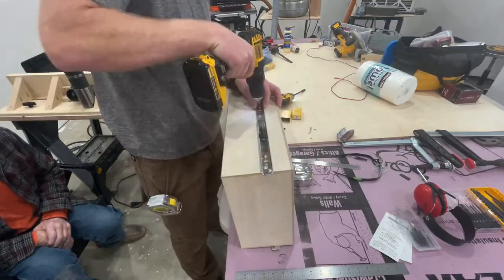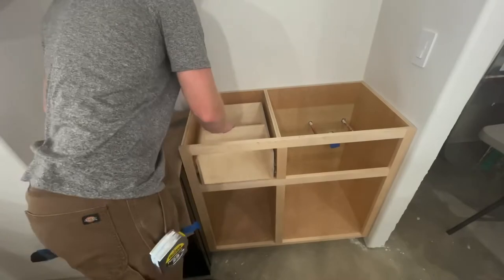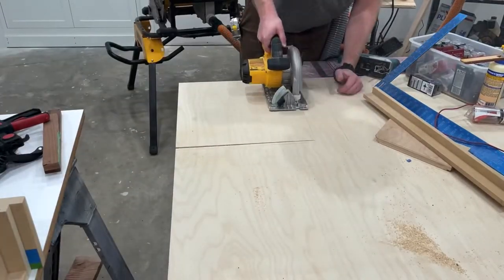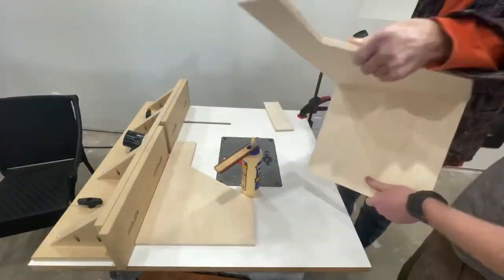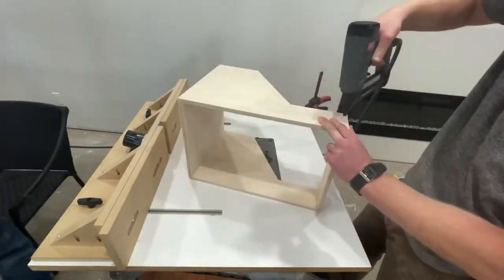It's in working order. Notice I don't have a face frame yet — that's because I'm doing a bookmatched face frame, which I'll get to here in a bit. The pull-out trash can drawer was essentially the same process, using some half-inch plywood to make an oddly shaped box, and then using a half-inch piece of plywood for the top.